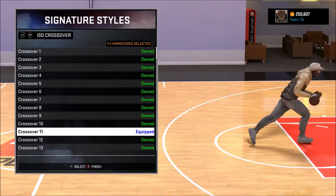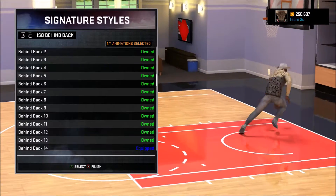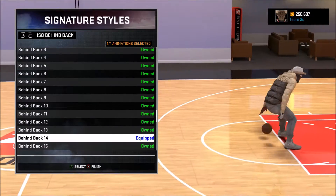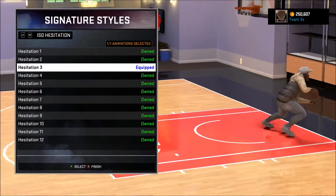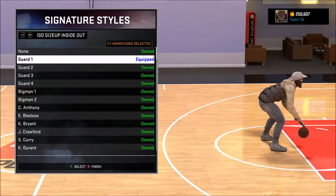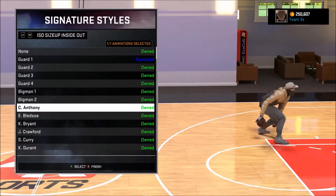Crossover 11 is the best crossover — that's what I was just doing for the speed boost. Behind the back 14 is the best behind the back and also gives you a boost. For spin you can do spin 7, but I actually like spin 14 better. Hesitation 3 of course. Inside out — I put guard 1, but it's actually really good for your center.